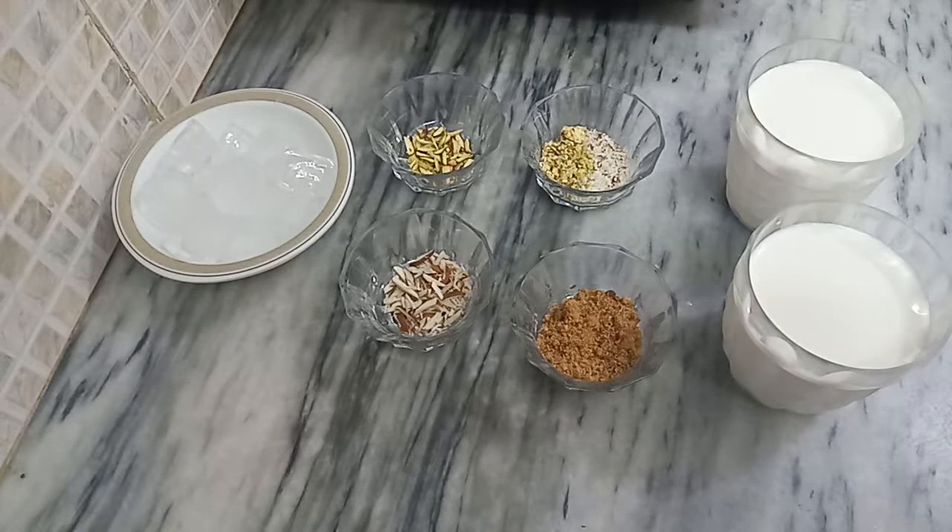Today I'm sharing the recipe of Milk Colada. This is a very simple, easy, and full of desi taste recipe. I'm making it with very less ingredients and in a very different style — super easy, super quick, and super fast.